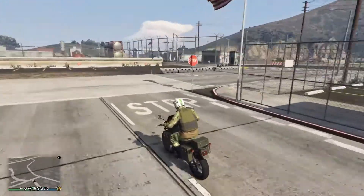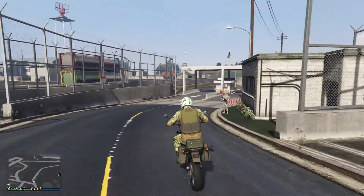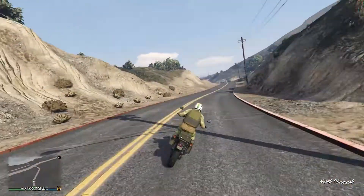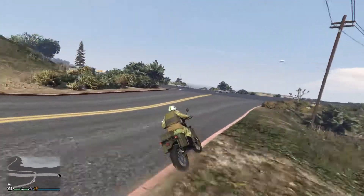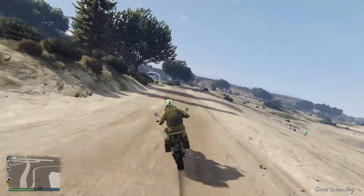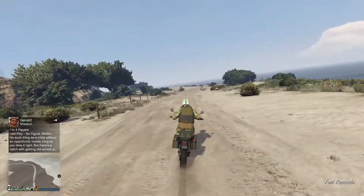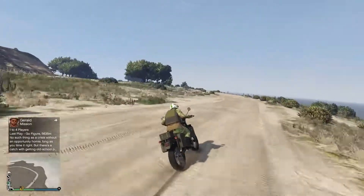Here's the final review for the Manchez Scout. The one thing I really like about this vehicle is popping wheelies — as well as stoppies — this vehicle is great for that. I'm not sure exactly where it ranks against other motorcycles, but it pops wheelies really easily and keeps them going. This would probably be a great vehicle for free mode events like the wheelie challenge or the stoppy challenge.